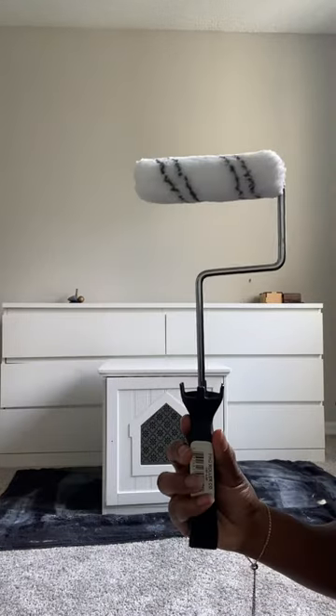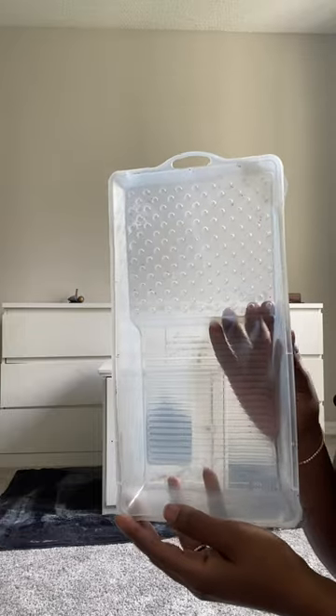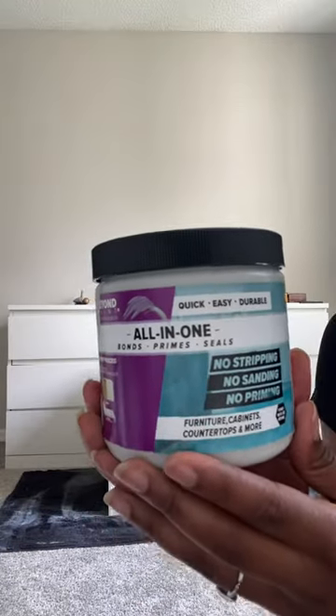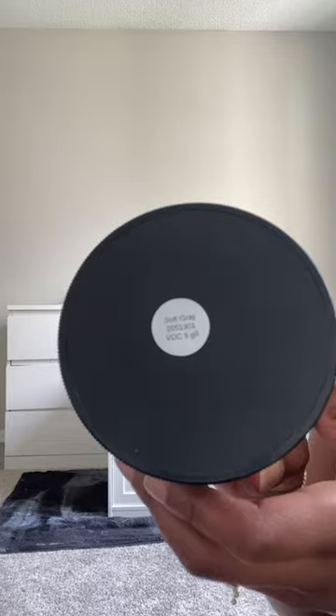As always, I'll be using my 3/8-inch microfiber roller and paint tray from the Beyond Paint toolkit to achieve a smooth and even finish. I'm using the color Soft Gray today, which is a very light, subtle gray, and I'm making sure to give it a good shake before opening.